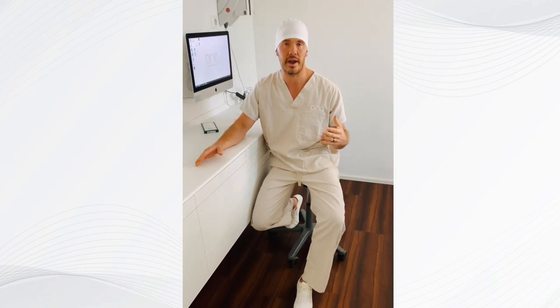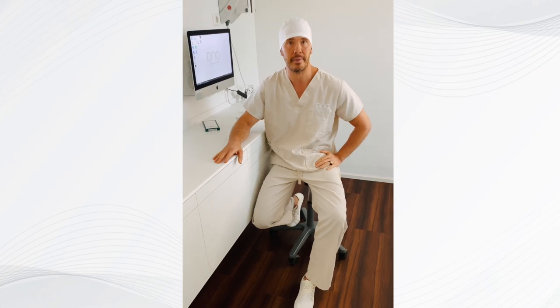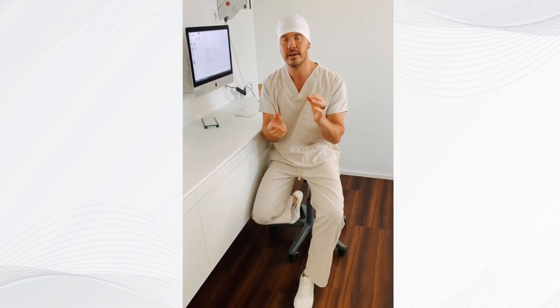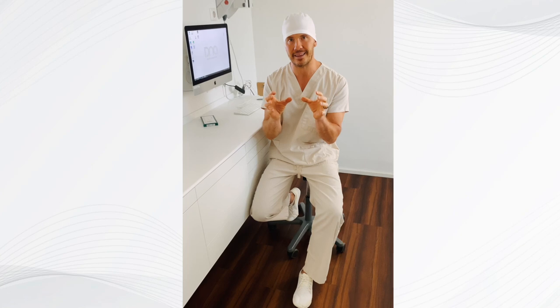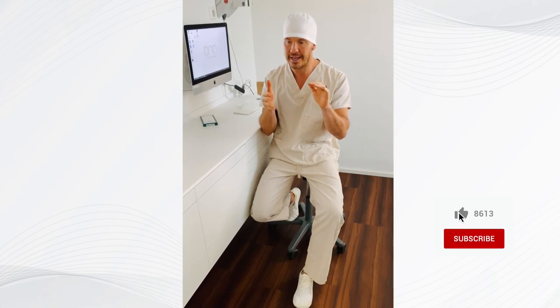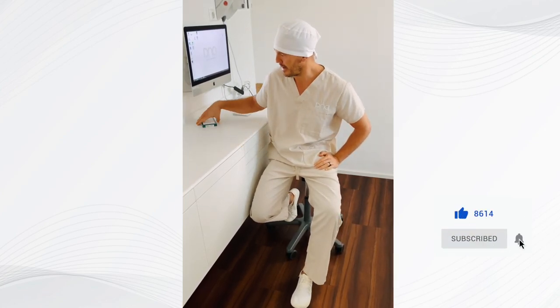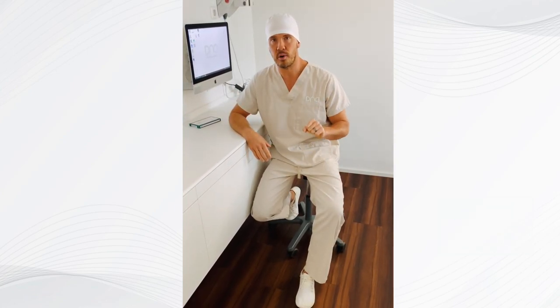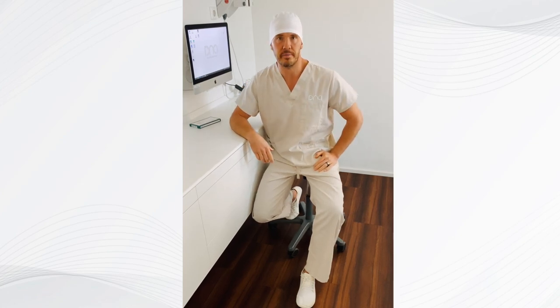If you had a root canal and you're looking for a better solution, we have the option to take out the root canal very gently. We use ozone to disinfect and neurotherapy to clean the socket. The idea is always to get the bone and structure as healthy as possible and not destroy anything besides the tooth. We take it out and then place the ceramic implant basically as a tent pole to keep the socket preserved.